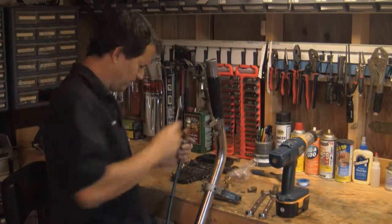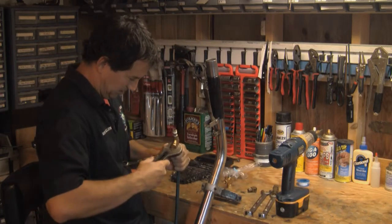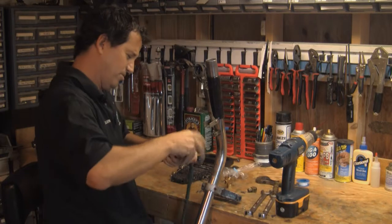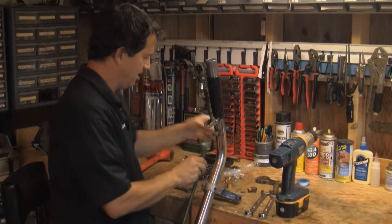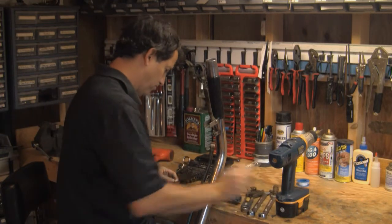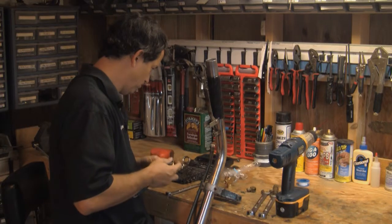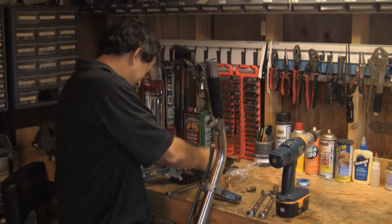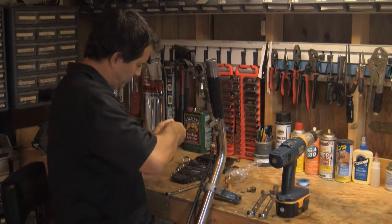Back it out of there. Grab yourself the appropriate wrench for this and get that out of there. Now it's going to have a little hex-head fitting there — you're going to need to take that out also.